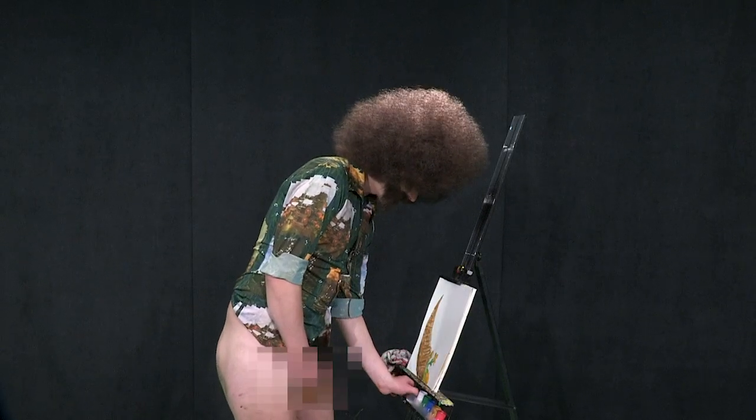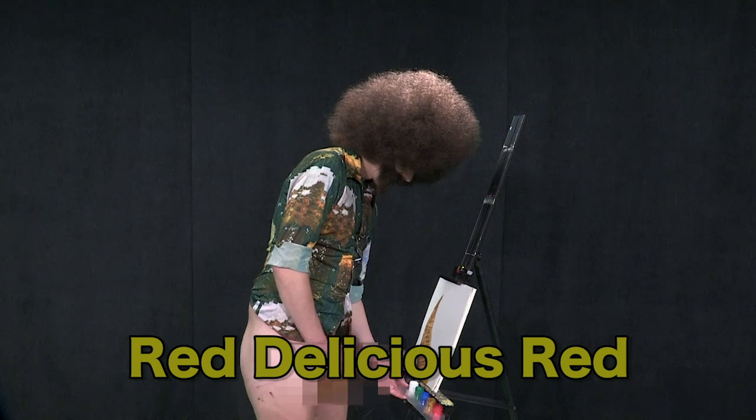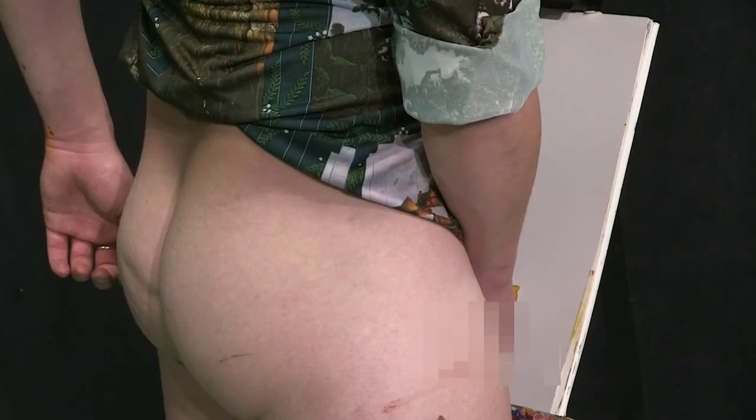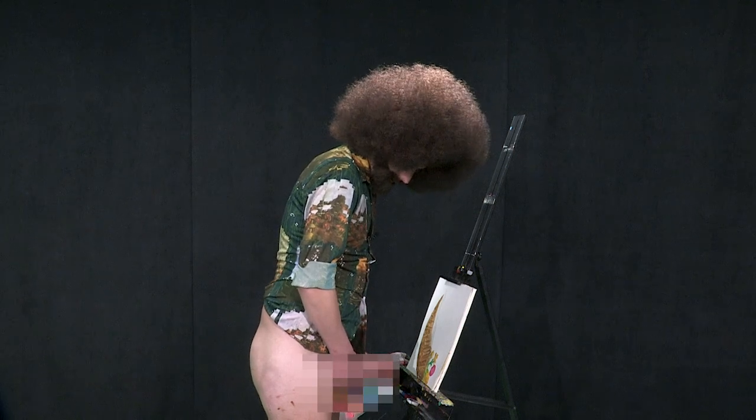Now wipe your own horn. Pick up your paints. Bring in some red, delicious red here. Go and make one of my other favorite foods — an apple. A classic. Don't even worry about wiping your willy. Just dip in some more red there. Add in a little bit of blue.